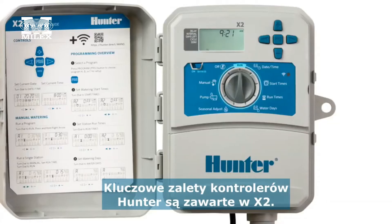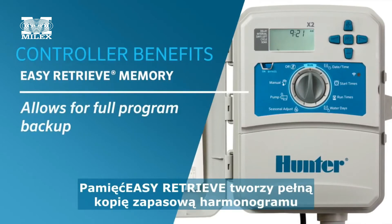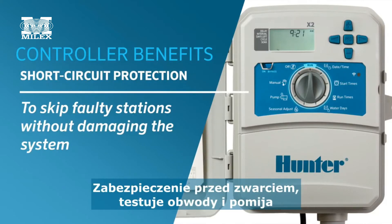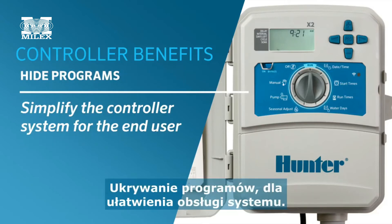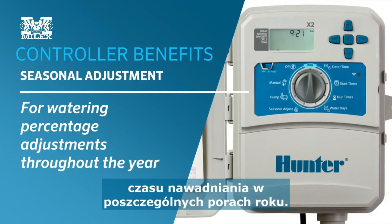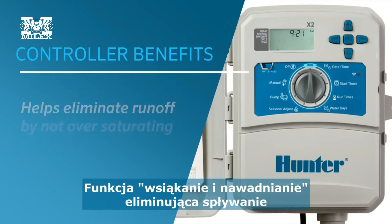Hunter's key controller benefits are all included with X2: easy retrieve memory for full program backup, delay between stations for slow closing valves, short circuit protection to skip faulty stations without damaging the system, hide programs for simplification, seasonal adjustment for watering percentage adjustments throughout the year, and cycle and soak for run-off elimination.